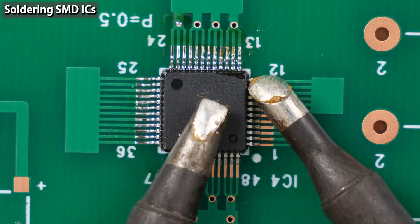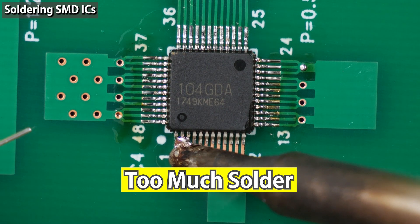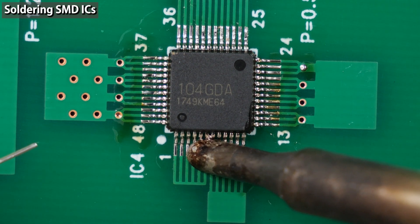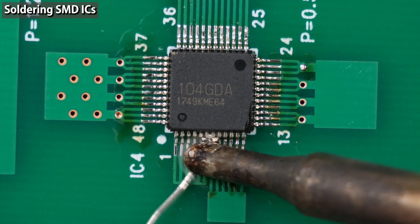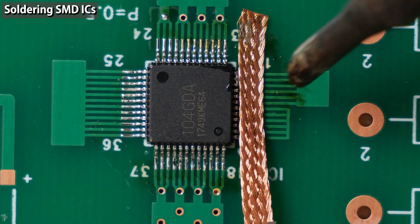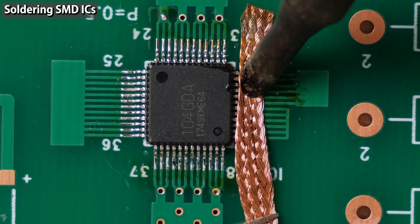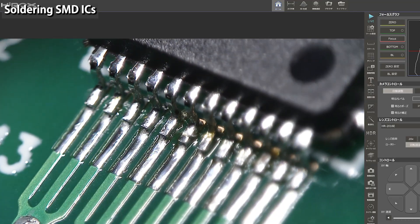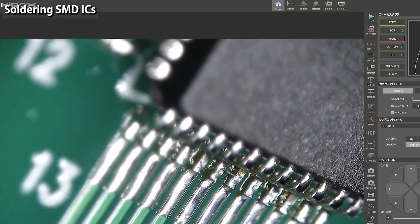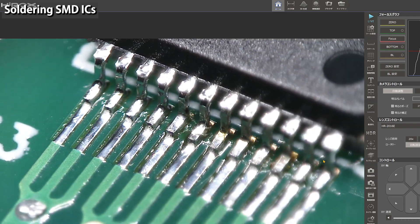I'll try using a C-type tip as well. With this tip, I'll slide it without stopping. A C-type tip tends to make bridges more than a D-type tip. The pitch of this IC is quite fine, so bridges are easily made. There are two ways to fix solder bridges: one is to add more solder and put the excess on the iron tip; the other is to use a solder wick, which is the more certain method. The amount of solder is just right, so beautifully shaped fillets are formed. Solder is not only on the front side but also on the back side of the pins to form fillets. I was able to solder beautifully.